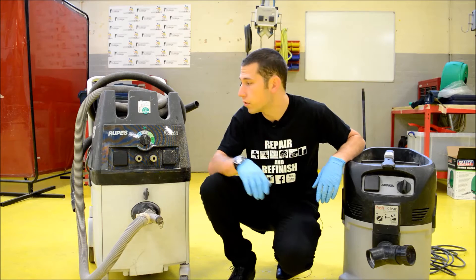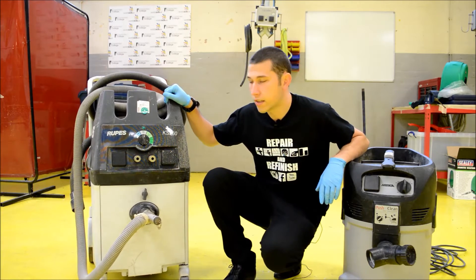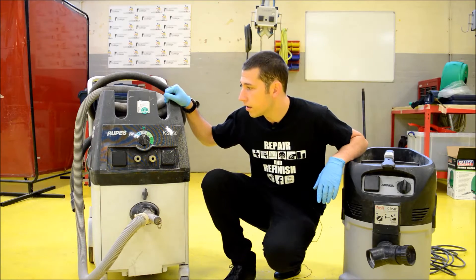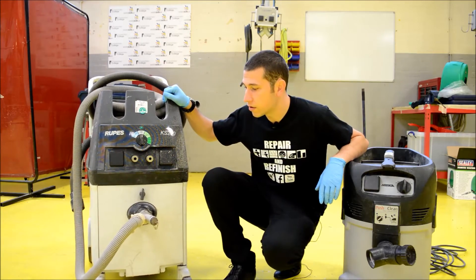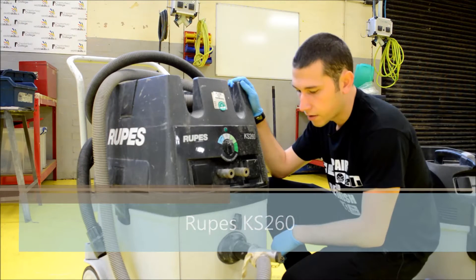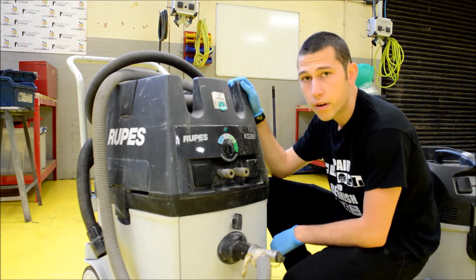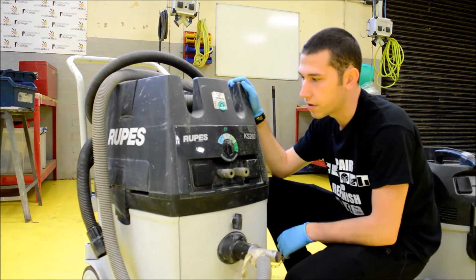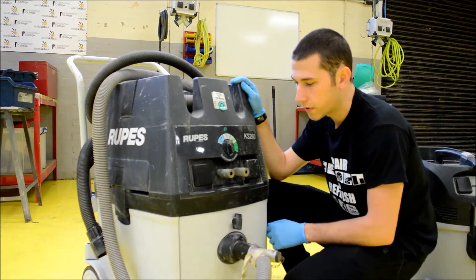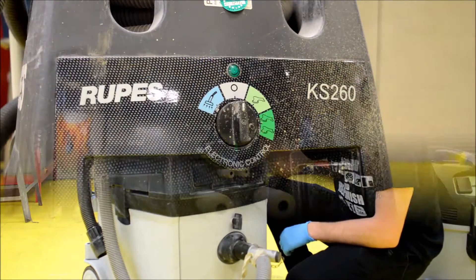Let's start off with the ROOPS KS260 and we're going to go through a few things with this machine - the things it does, good points and bad points. So this is the ROOPS and what we're going to do is look at the controls on the actual unit and see what it does. Let's take a close-up look at the unit.